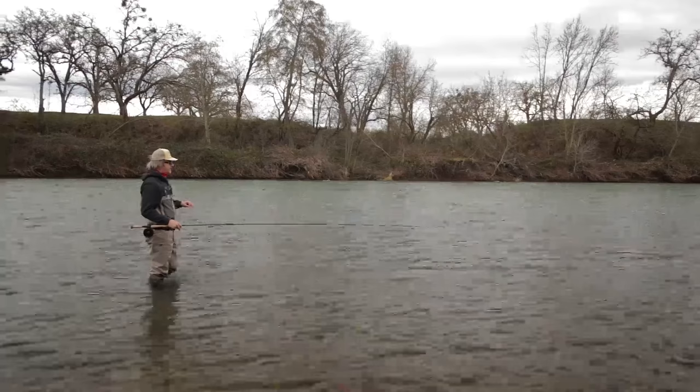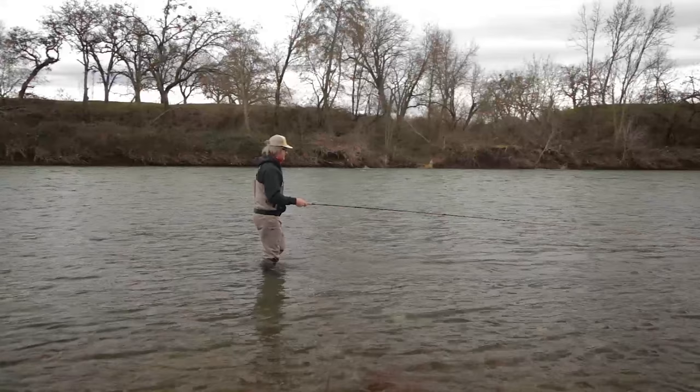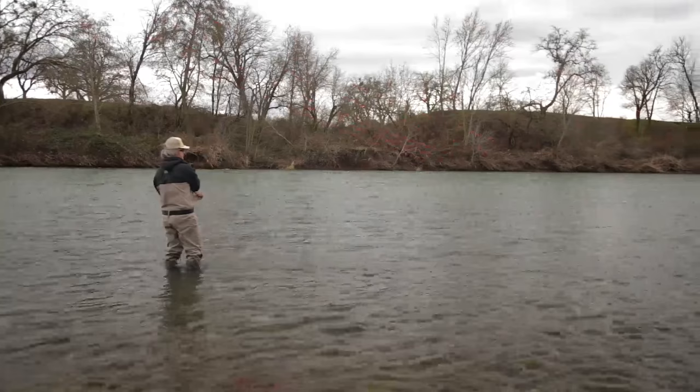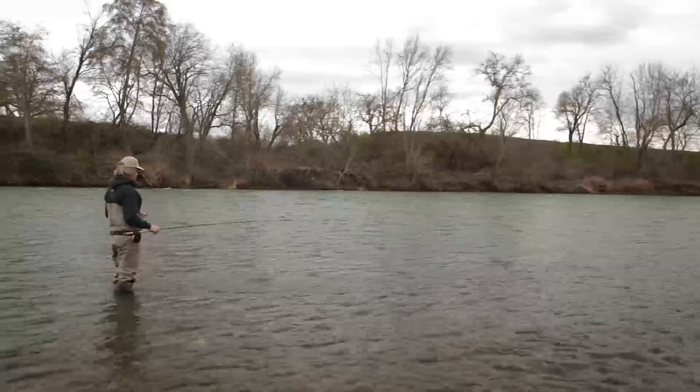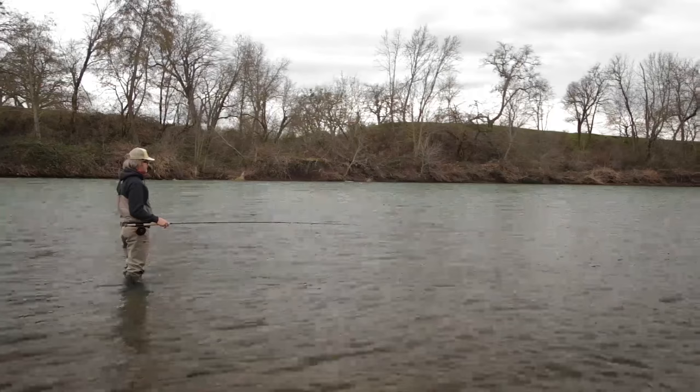Look at this beautiful swing water I've got here below me. The river for this flow has a lot of clarity — a good three, maybe four feet. It's just a little clearer than that steelhead green that we like to talk about and that we like.